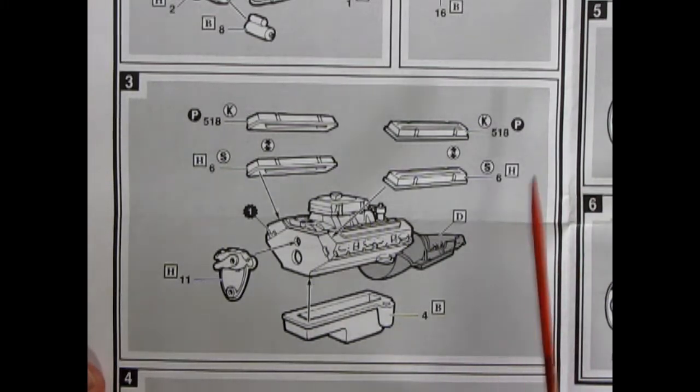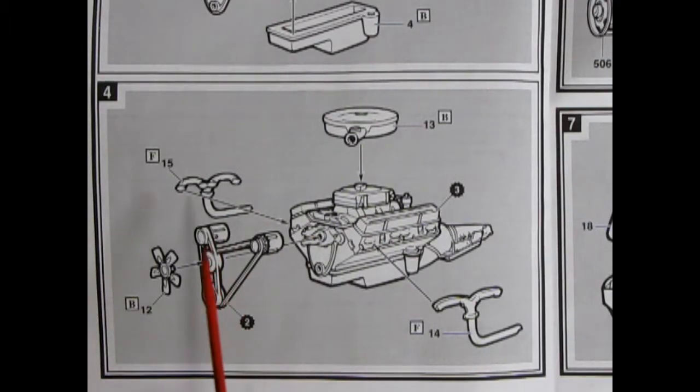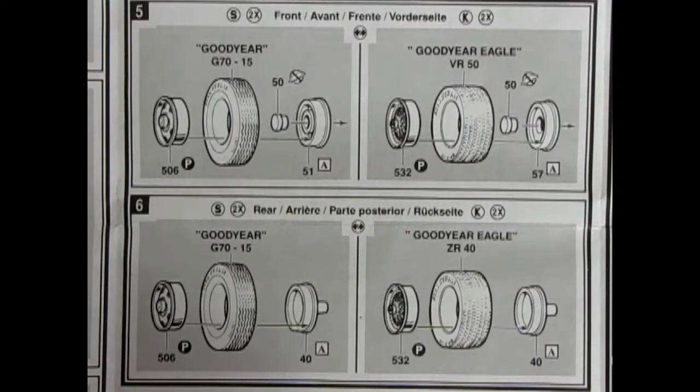Our next panel is the second part of our engine going together. Here we have our oil pan, we also have our timing cover, and we do have a choice of valve covers — you can use the custom ones or the stock valve covers. Panel 4 is our final engine assembly. Here's our belts and pulleys going on. Our fan goes onto there. Then we have our Siamese exhaust manifolds gluing on and our nice air cleaner dropping onto the top of our carburetor. Panels 5 and 6 show our wheel assemblies going together for both front and rear as well as stock and custom.